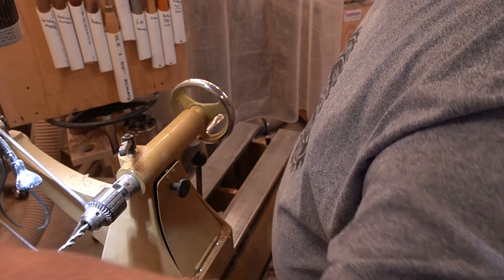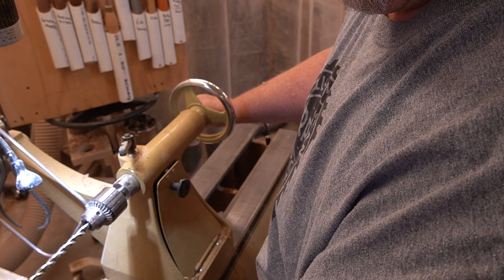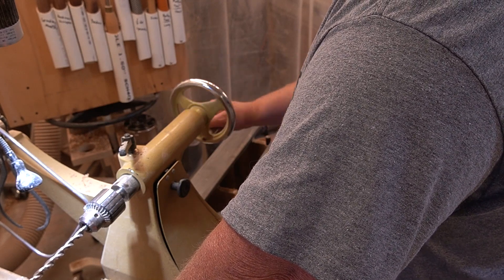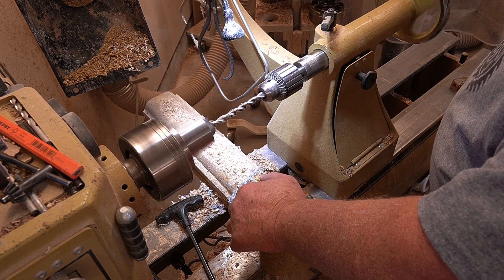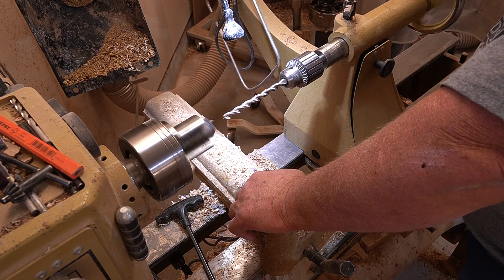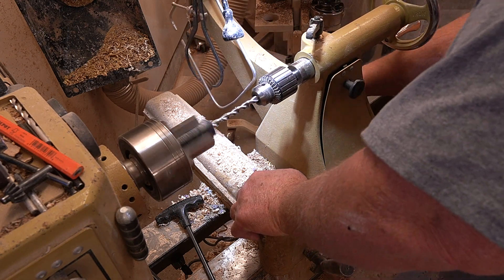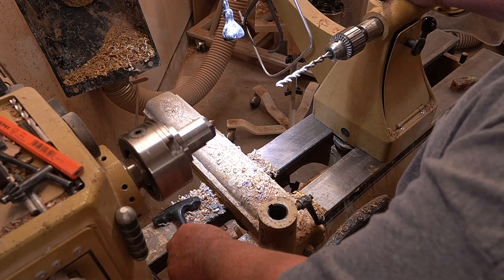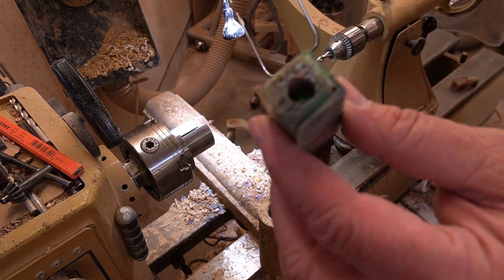Starting the lathe, clearing away the shavings, backing it out, backing it off, turning it up, going through to finish the cut. That one turned really simple and easy - and there's the second one done.